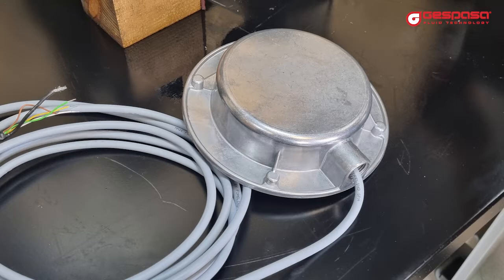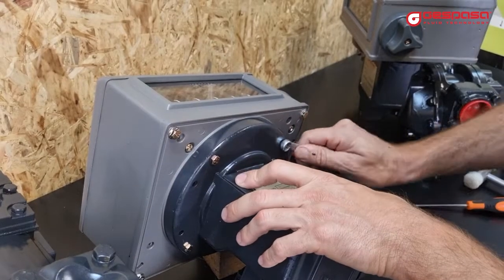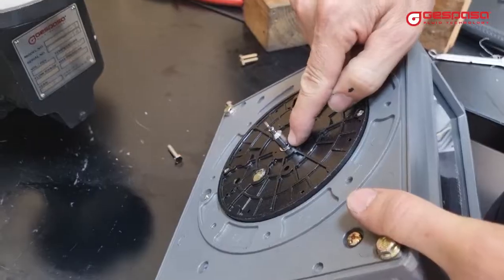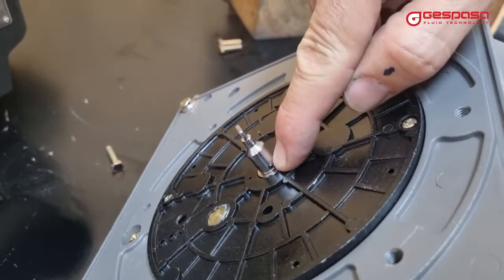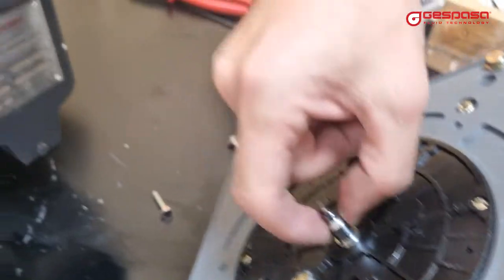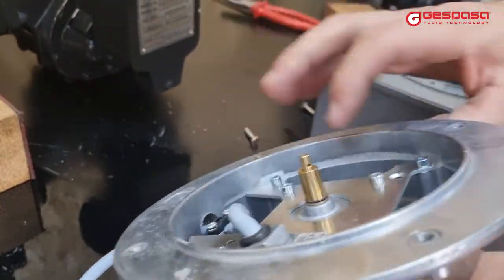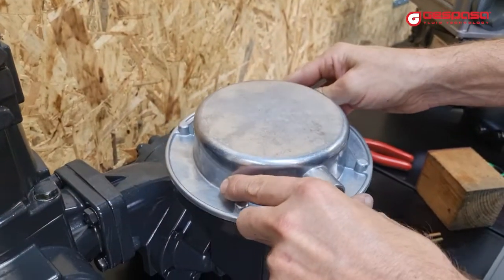To install the first model, we must remove the screws and completely remove the head. We will then have to remove the pin that is in the axis of the head. We will install this axis in the impulse emitter axis, and then we can mount the pulse emitter and fix it with the screws.